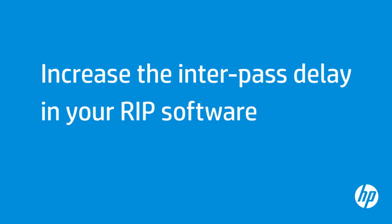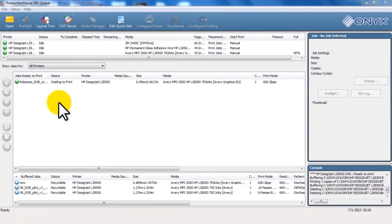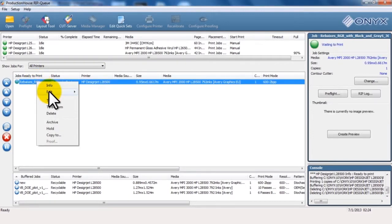Increasing the interpass delay allows better curing between consecutive passes and might improve print quality. Navigate to the print queue in the RIP software. Select your file.